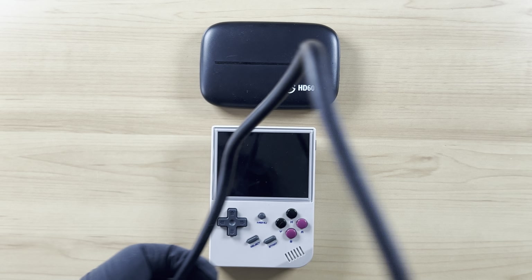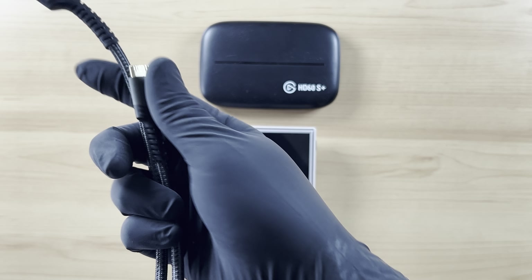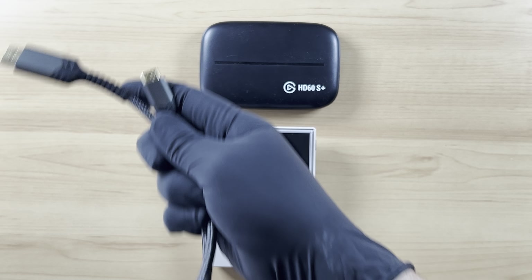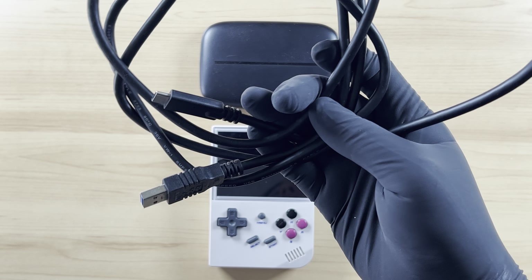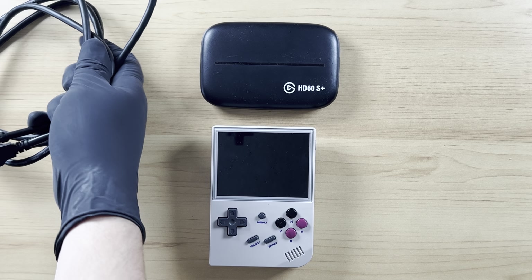The wires that we're going to be needing: we're going to need one HDMI wire, and we're going to need another HDMI wire that goes to an HDMI mini — so that way we can send the signal from one unit to another. And then we're going to need this USB wire that actually comes with the Elgato. That's everything that we're going to be needing.